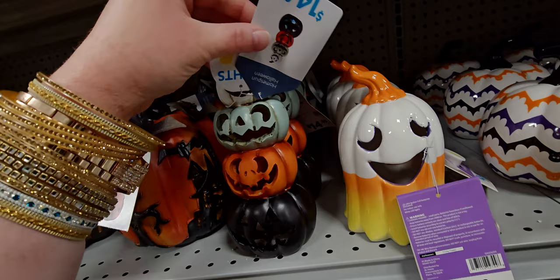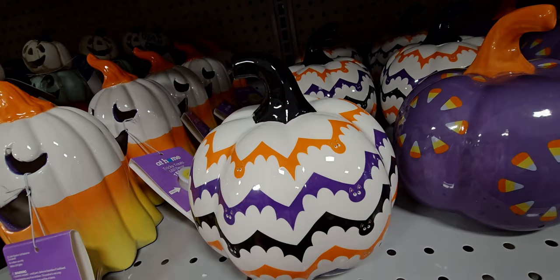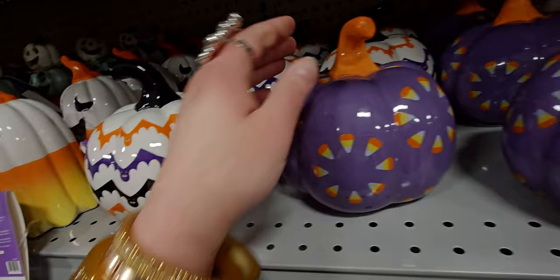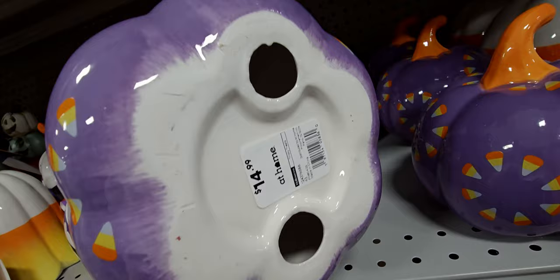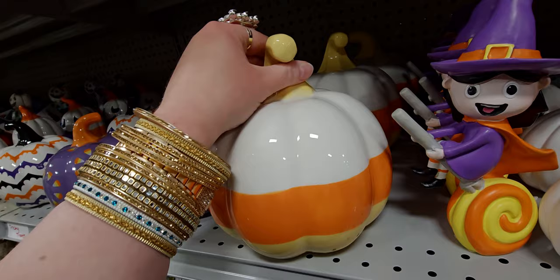They have a light-up stack of pumpkins for $14.99. There's one with actual bats making a pattern — purple, orange, black bats — $14.99. And this candy corn printed one is so cute, also $14.99. There's also a big candy corn pumpkin for $14.99 — look how cute these all are.